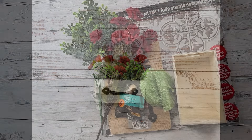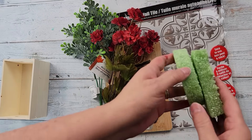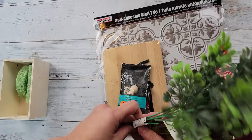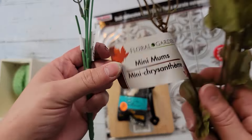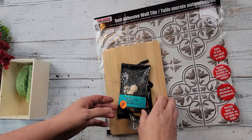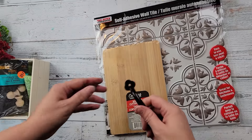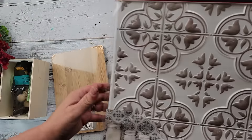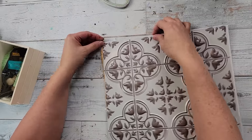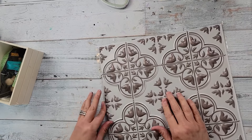Here's DIY number three. For this DIY I'm going to use one of these little crates from Dollar Tree, floral foam from Dollar Tree, boxwood greenery from Walmart, and mini mums I got this fall from Dollar Tree. I bought these little dowel caps from a garage sale for 25 cents — they came from Hobby Lobby. Then that handle I got from Amazon, a cutting board from Dollar Tree, and this wall covering decal from Dollar Tree.